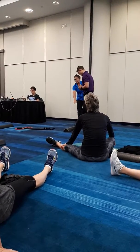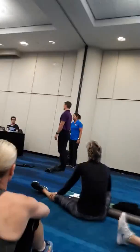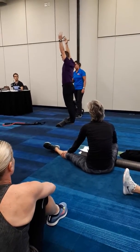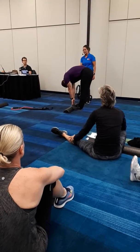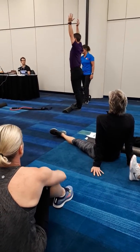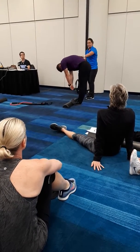Feet together, toes and balls of the feet up on the foam roll. He's nice and tall. We're going to use the breath — he breathes in, then exhales reaching up, and as he exhales he goes forward nice and slow and controlled. Once he gets down to his toes, he takes a deep breath on the way up. If you don't get to your toes, you have to finish every time — bend your knees only as much as needed to finish the movement.